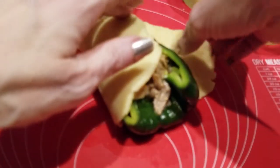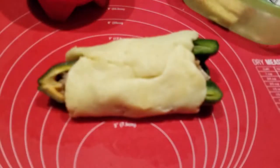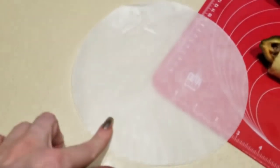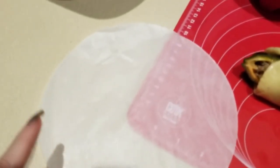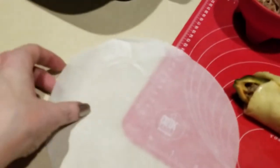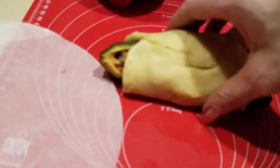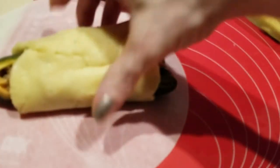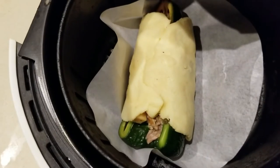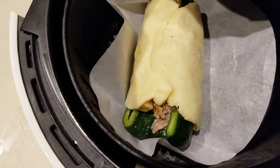Then we're gonna wrap this puppy up — it doesn't have to be perfect. I've purchased these round parchment papers from Amazon; I'll have a link in the description. They come in various sizes — I got this one specifically to use in my air fryer. Go ahead and place it on the parchment, and off to the air fryer we go. I've got it set at 320°F for about 12 minutes — we'll see what happens.